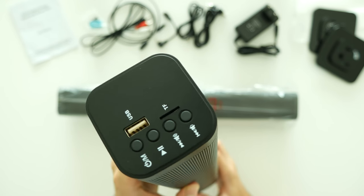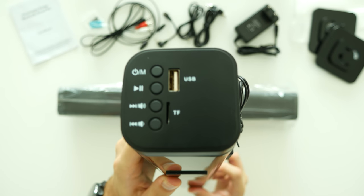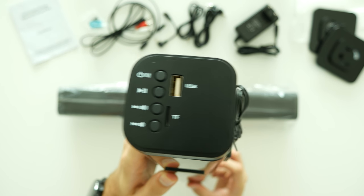On the top of the right speaker you will find power, volume up, down, stop and play buttons, as well as a USB and micro SD card slot.